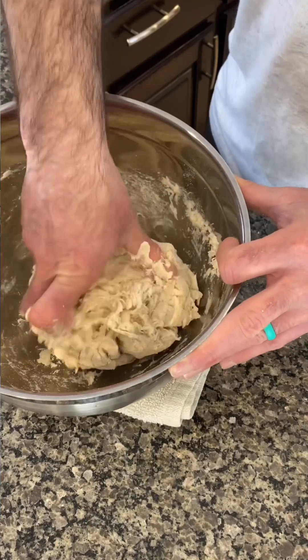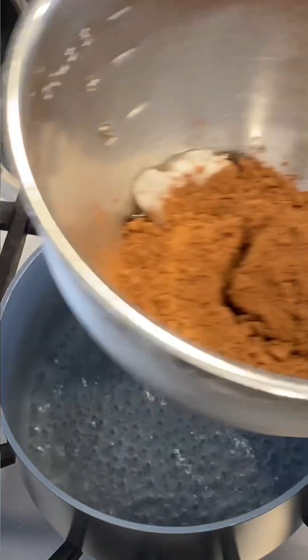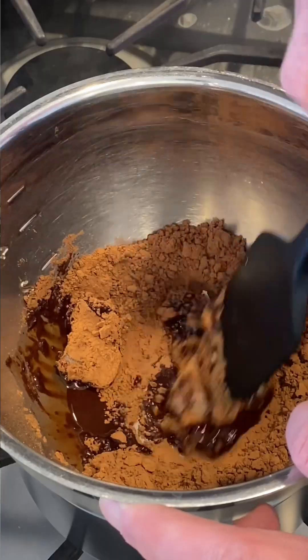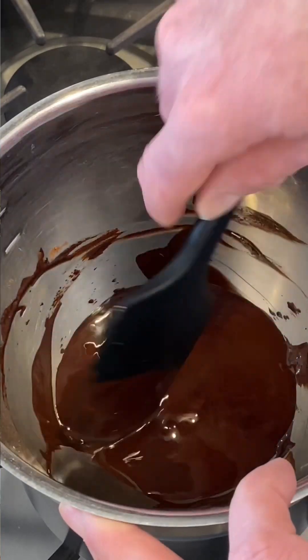Autolyse is 30 to 60 minutes. In the meantime, here we go — cocoa powder and coconut oil. We're just going to melt it down, incorporate it, make it nice and smooth, and then cool it off. We want it to be below body temperature — we don't want hot oil going into our dough. So autolyse is ready, and we've got our cocoa-coconut oil mixture ready.